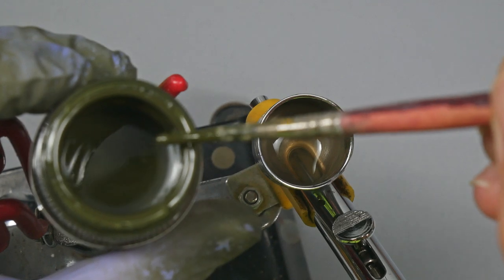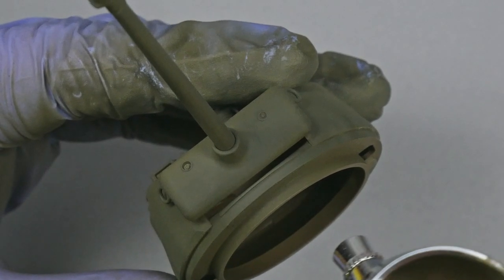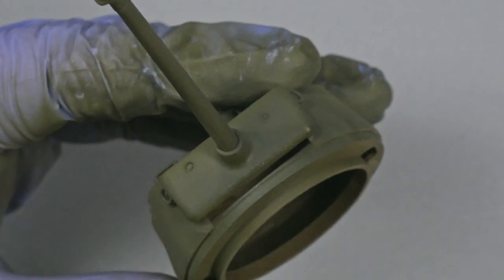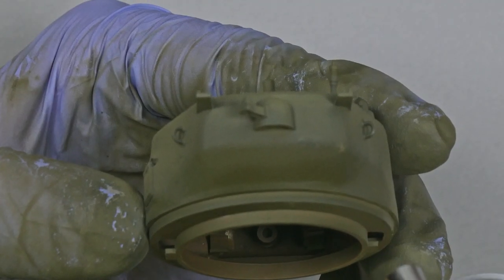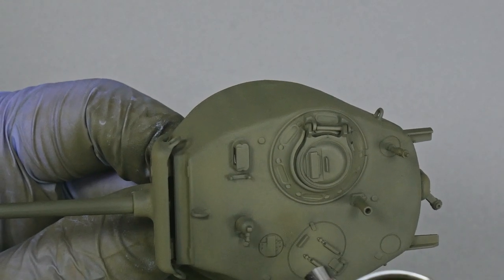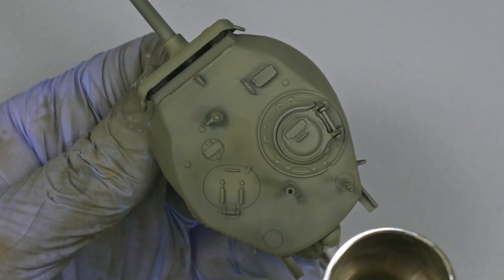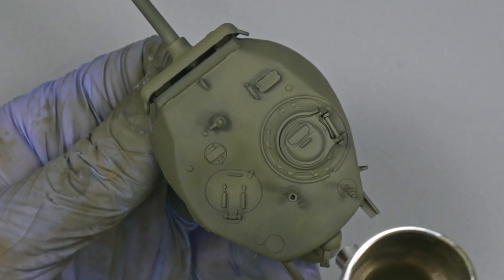The overall color result is very interesting, but we can keep working with it. I take XF62 again, but now I work with it as a shadow color. I dilute the paint at a 10% paint and 90% thinner ratio because I want a very diluted paint. Turret hatches are access points inside the tank, so we can use this tone to create some dark weathering effects over the surface.